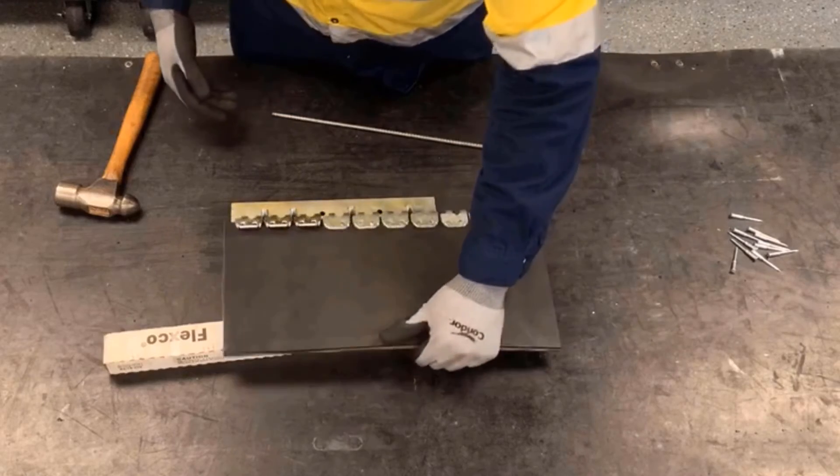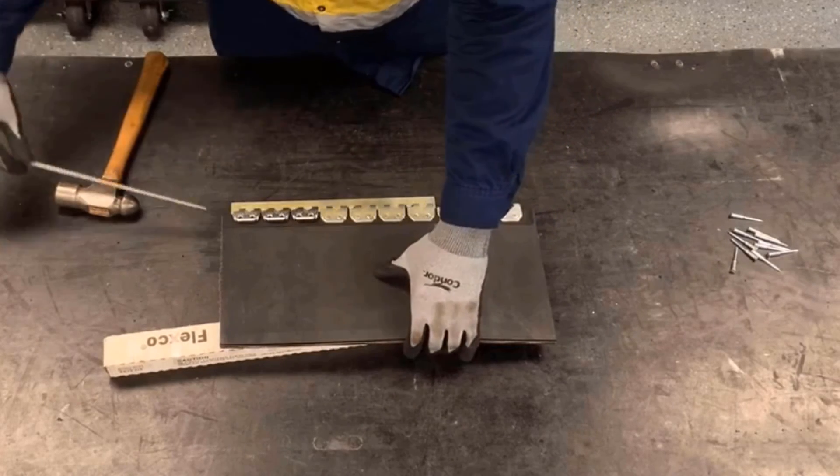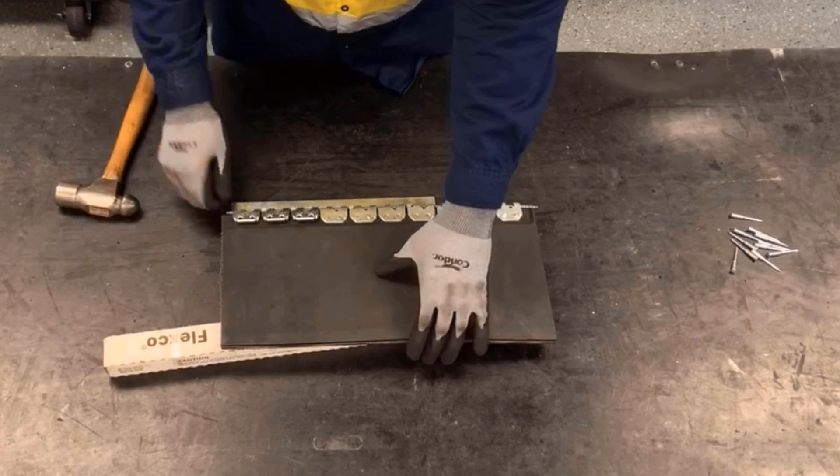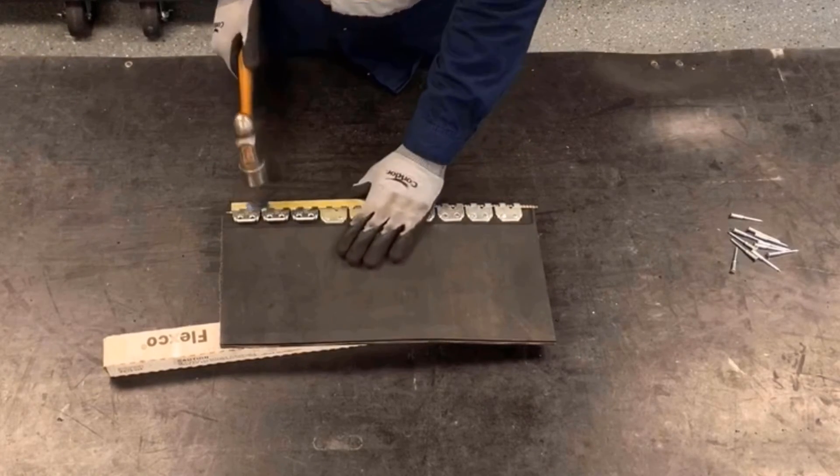Now we'll locate the belt and fasteners back in, sliding the hinge pin in, and we'll preset the final plates.